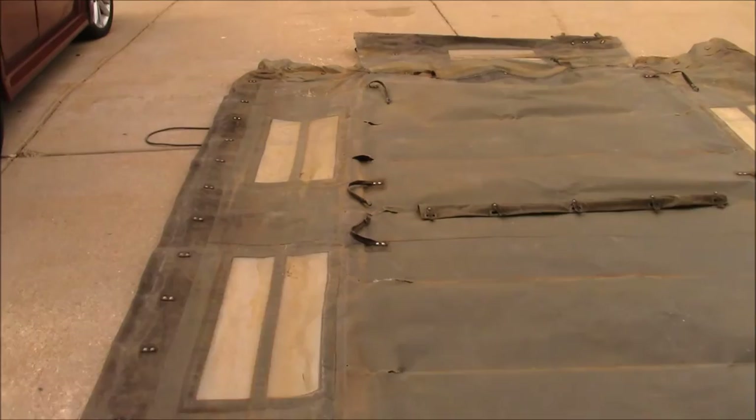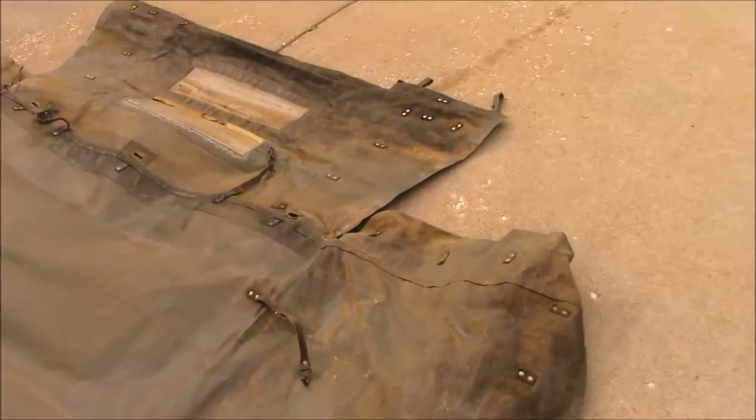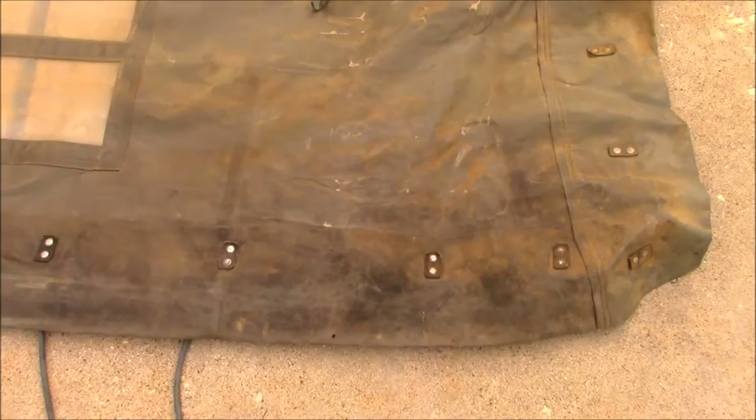I'll go down to the other half. This might be something just on the other side — it's just a tie-down. And now we can see how this is partially put together.